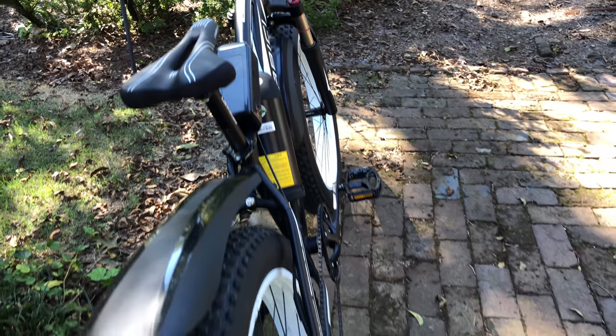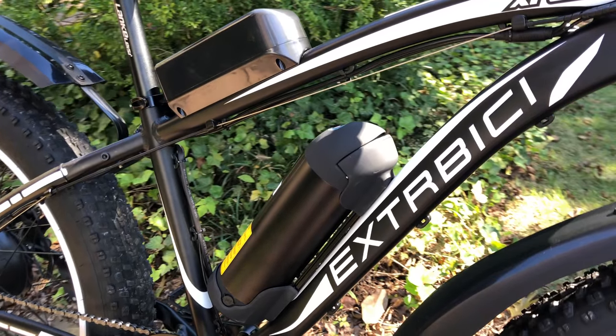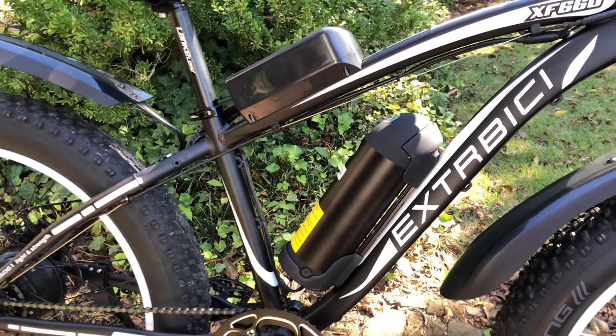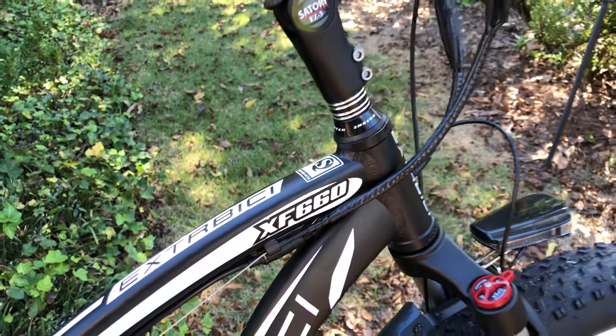Now, you may already be scratching your head, because I just said SciRusher, but the bike's frame says XterBC — or however this is pronounced. Apparently it can go either way. But the model is the XF660.